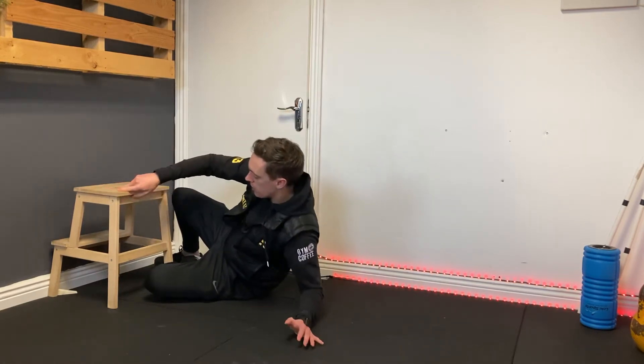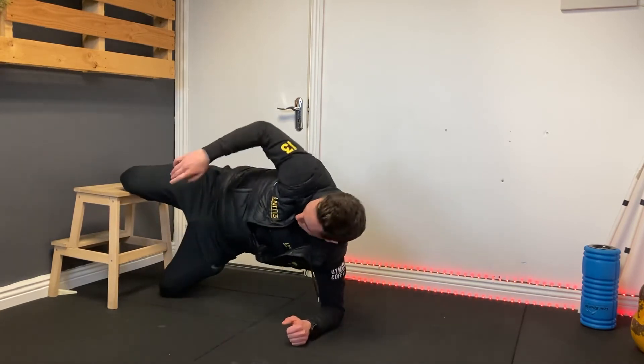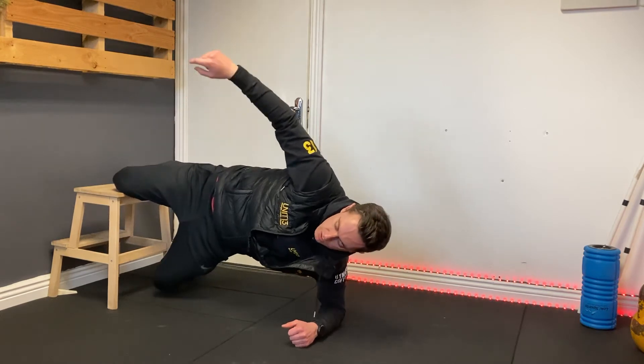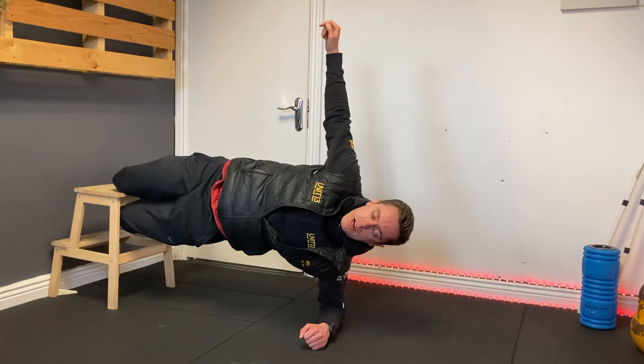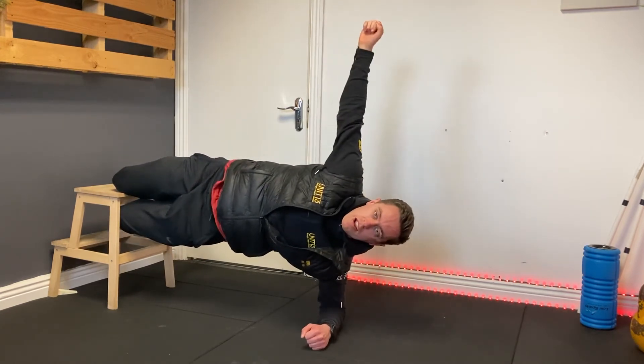What you're going to do simply is have one knee on top of the bench, and also make sure that your shin is in contact with the bench and your ankle as well — not just your knee. From there you're going to come up to that side plank, push the hips forward, squeeze the knees together, and there you have it — that's your half Copenhagen.